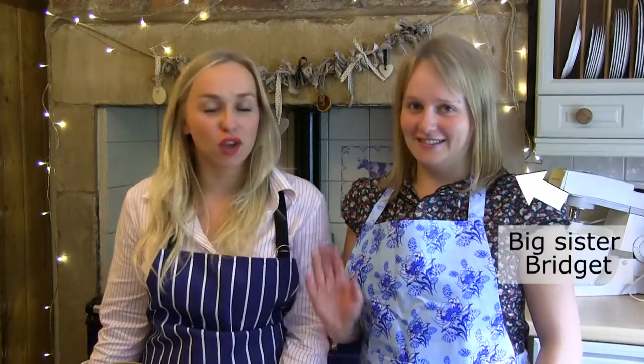Hi and welcome to the Farmers Guardian's Food Guru. My name is Louise Hartley, I'm a livestock reporter, and this is my sister Bridget who I've drafted in today to help me because she's a fantastic cook. Today we're going to be showing you how to make a lemon meringue syllabub with lemon and ginger shortbread biscuits.